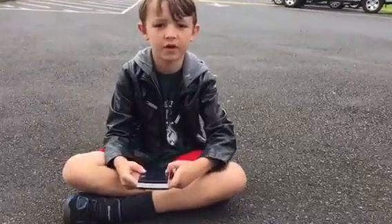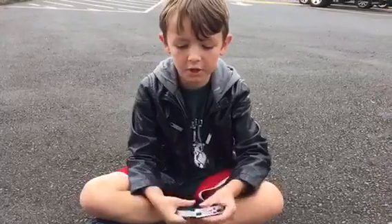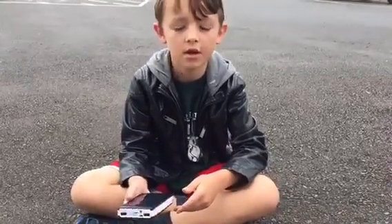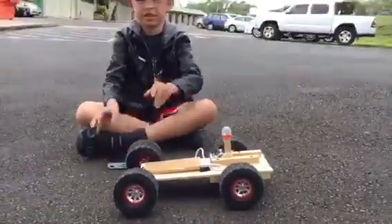My name is Trey, this is a follow-up video. Our original solar power bank was working but now it's not, so we are using a rechargeable one. Now we are going to test it.